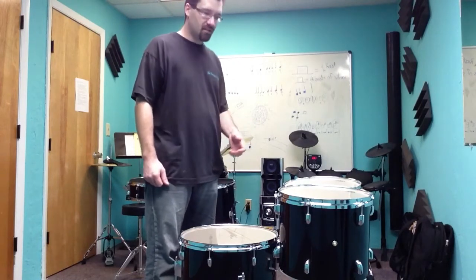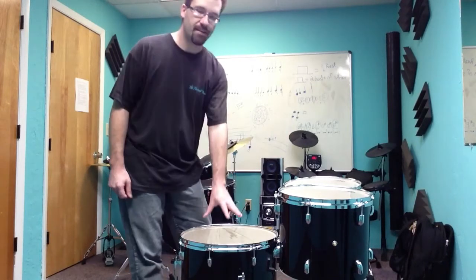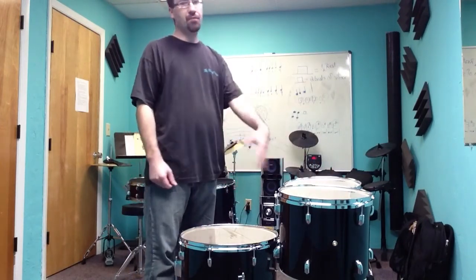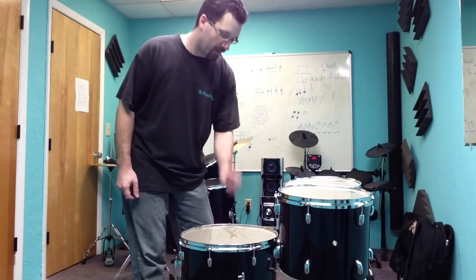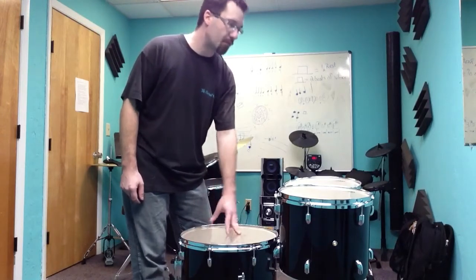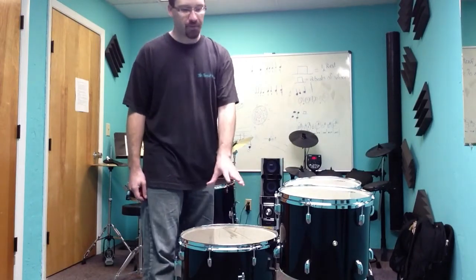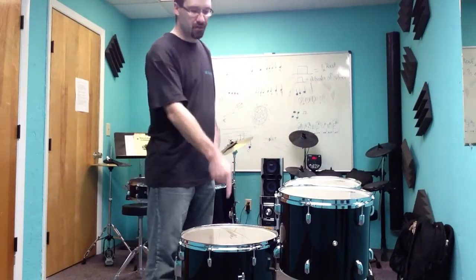Because this is a standard 12, 13, 16-inch tom setup, the general tuning I find to be pretty consistent is a 1-4-5 major scale interval. So if this is a C, I'd go to the F above that and then the G above that. Usually I don't get out a piano and use specific notes — I do it relative to each other. I don't know what pitch this is going to be; I'm just going to find a sound that sounds good for the floor tom and match the other two drums up to that. I'm going to start here and see what it sounds like.